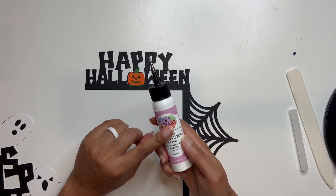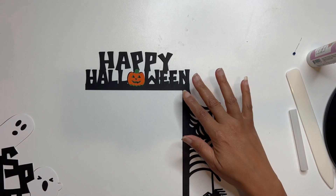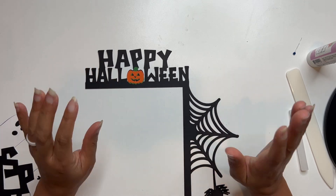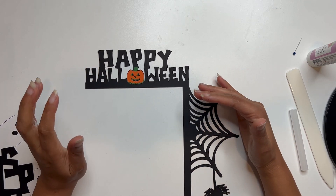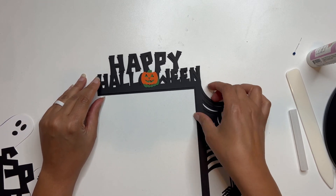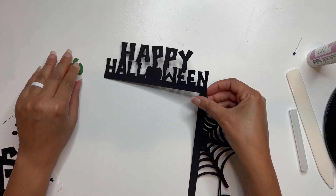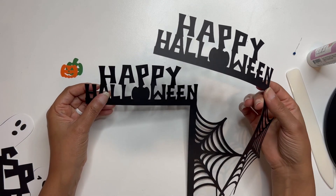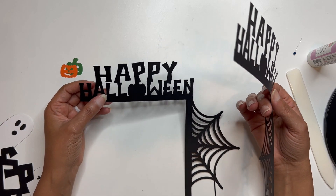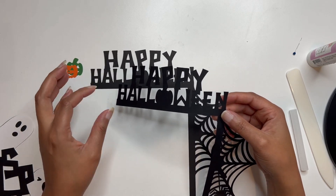I'm going to be using my art glitter glue here for all of my gluing, and I've got my pieces cut out with them kind of stacked on top of one another. Now with this file, you could choose to use craft board to cut these, or you could up your cardstock weight to like the 110 just to give it some more support. I've cut this part here with craft board and this one's just regular 65 pound cardstock.